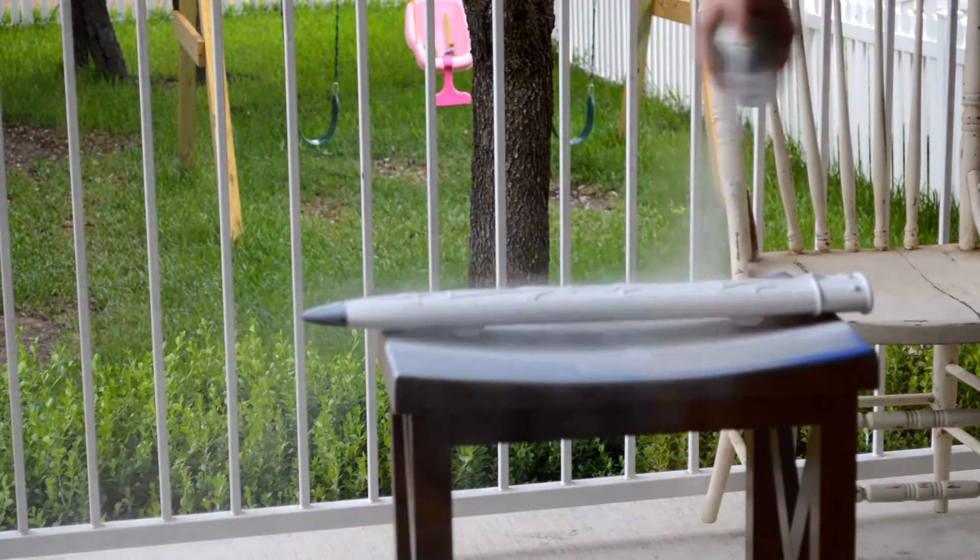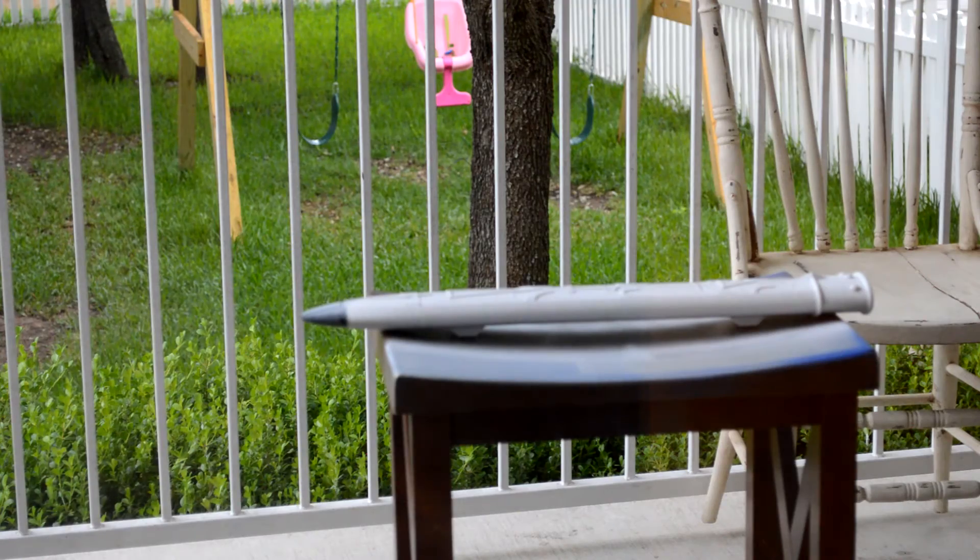I highly recommend priming something that you have printed because sometimes it's hard to get a nice paint adhesion to the plastic. Now looking back, it would have been a lot easier to spray paint the entire sheath gold and just do the blue inlay by hand.